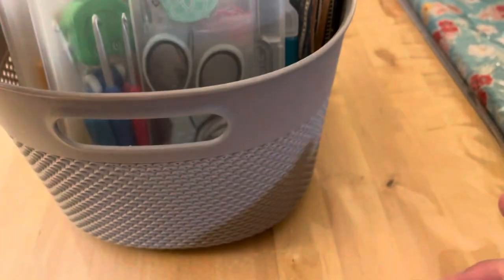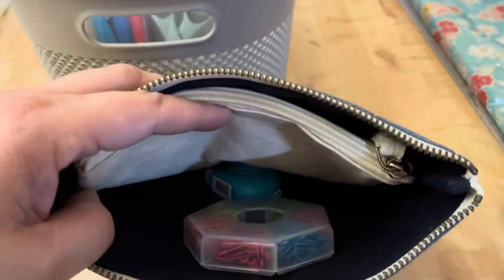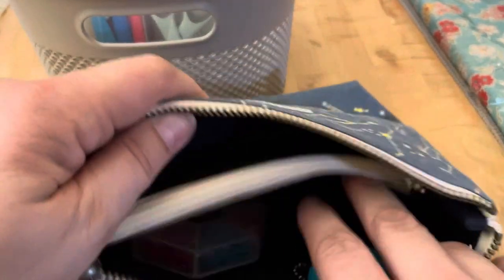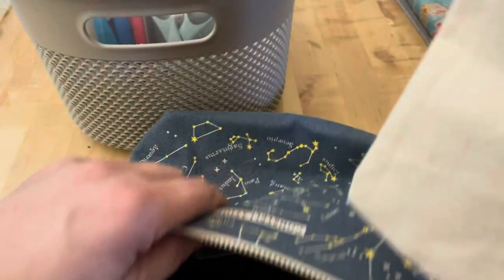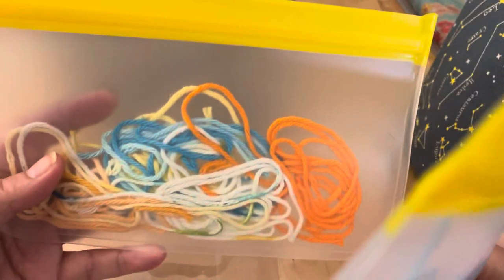I also have a gauge here and some amigurumi eyes in a little container. In this cute little bag I have all my stitch markers, a really fun snail-shaped measuring tape, and another bag with scraps I use as stitch markers or waste thread in my amigurumi — I'll do a video on that one day. I also have these which I keep in my project bags for amigurumi — more stitch marker slash waste yarn.